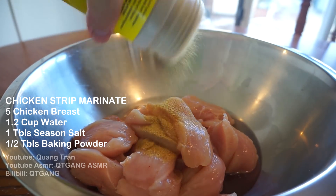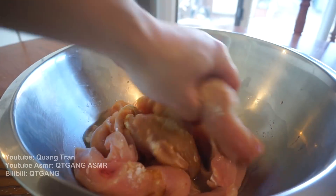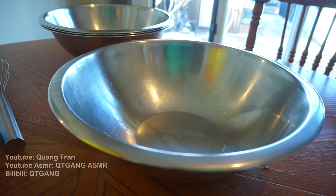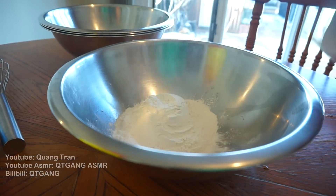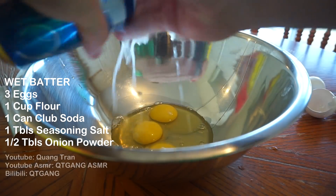For the marinade I got half a cup of water going in, one tablespoon of seasoning salt, half a teaspoon of garlic powder. I'm just gonna give this a mix, rub it all in, and let this sit for one hour. For the first batch of batter, we got plain flour and a wet coating — three eggs and one can of club soda.